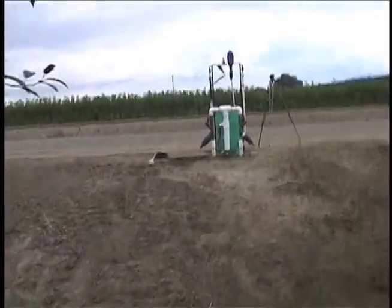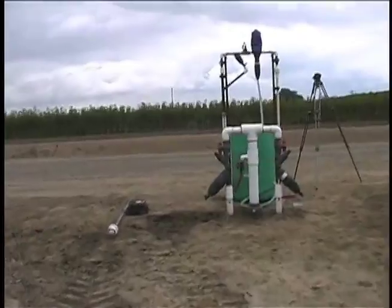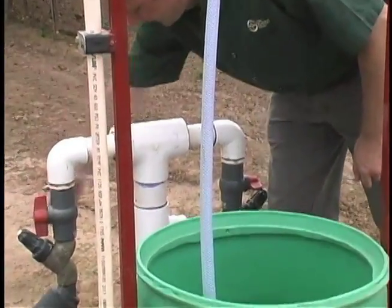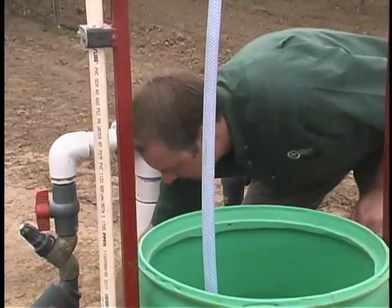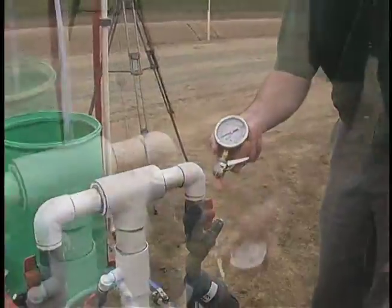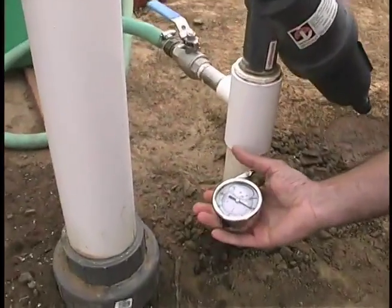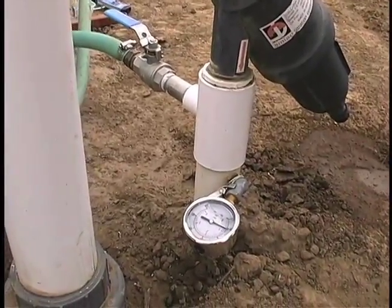Drip irrigation seems like it should be really simple, and so I think there is motivation to try and design it yourself, but doing that can often end up in a system that's less efficient than it could be. So working with a qualified engineer that can really work out your field pressure, your slope, your emitter spacing, your emitter flow rate to match it up with your pump, and your mainline sizing, to really maximize the system is important.